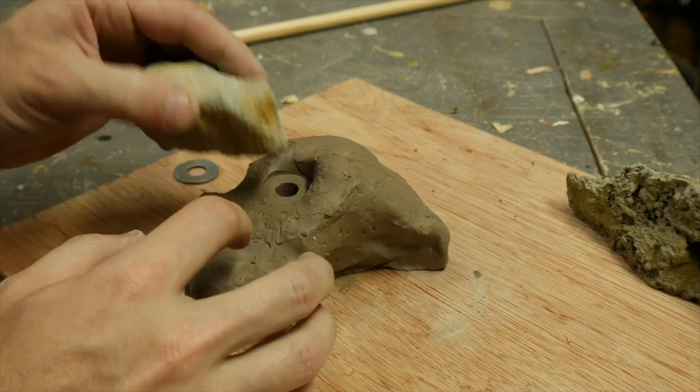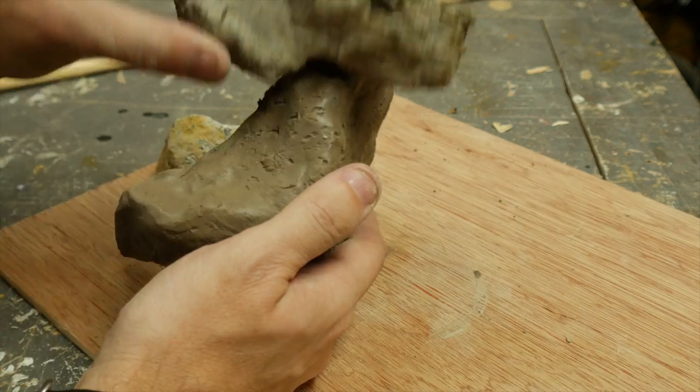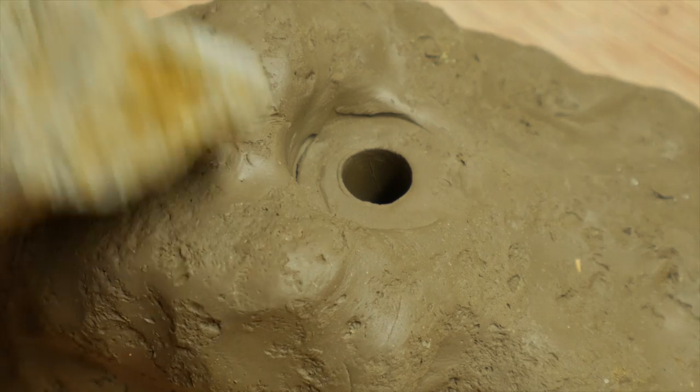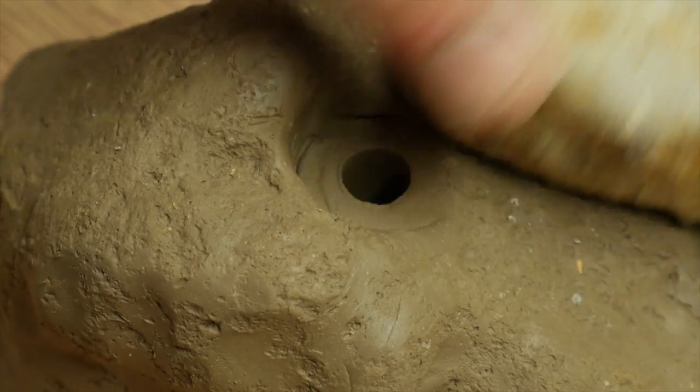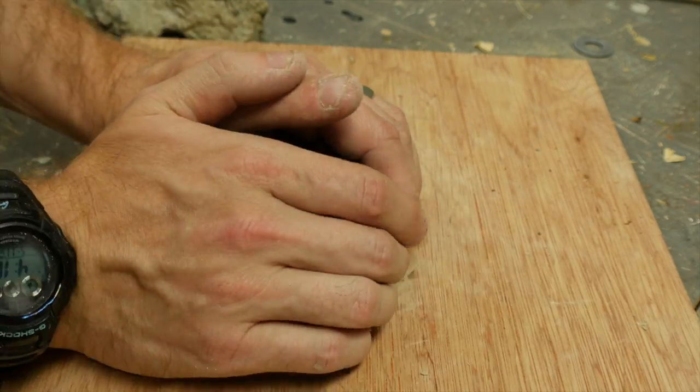There are holds that are perfectly smooth, and there are ones that feel like real rock, so it's really just kind of where you want to land. I just textured it until I was happy with it, and all along this process I was testing the hold to see how it felt holding it in different positions.